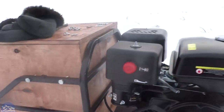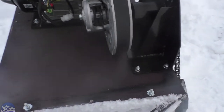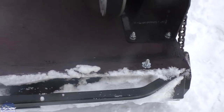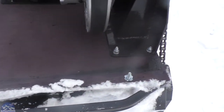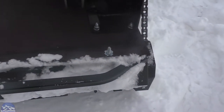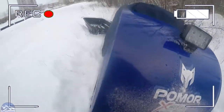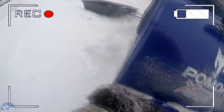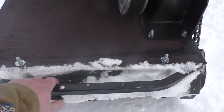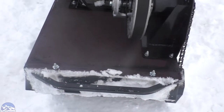Здесь есть очень удобная ручка. Такая ручка позволяет вытащить буксировщик, если он застрянет — вдвоём без проблем. Одному, конечно, тяжко. Был у меня такой случай — пришлось руками. Это плюс — она очень жёсткая, надёжная. Думаю, не сломается.